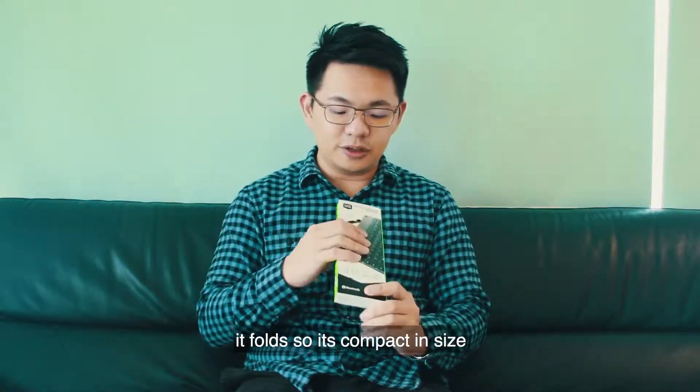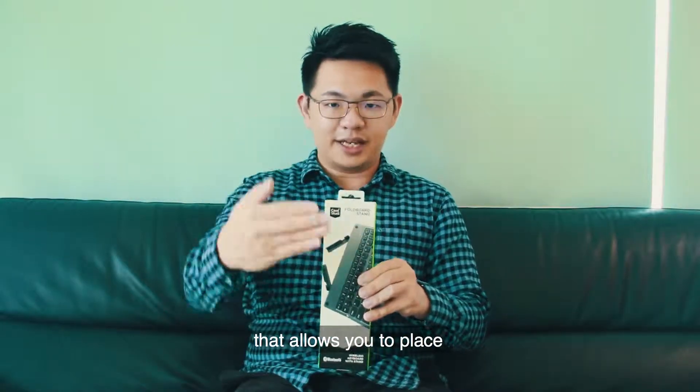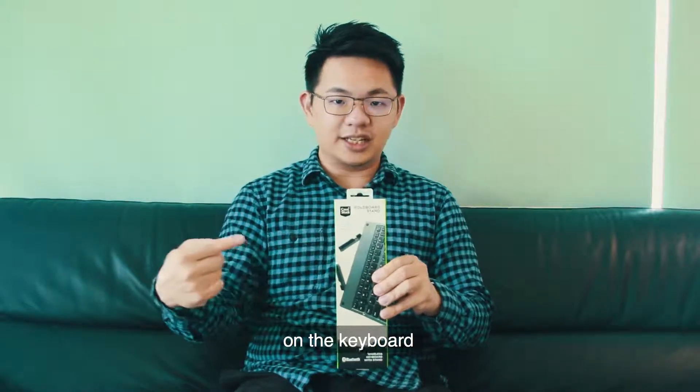It is a wireless keyboard that you can bring around with you. It folds so it's compact in size, and it also comes with a stand that allows you to prop up your device on the keyboard.